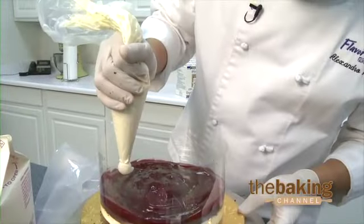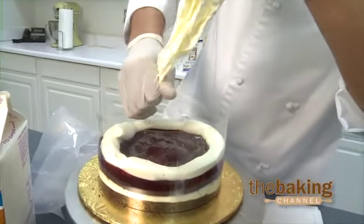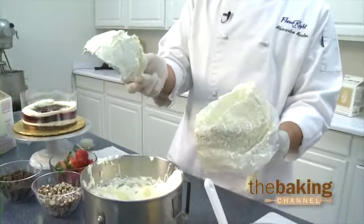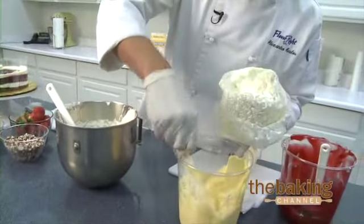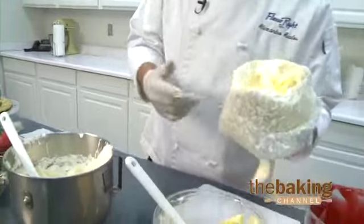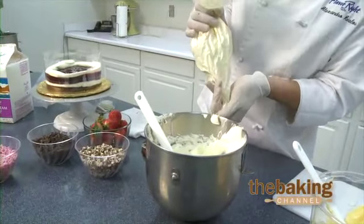We're going to come back with our pastry bag and go ahead and use more of our heavy whipping cream that's already been pre-whipped. You can see the stability of the product — it actually holds up very well. That's the great advantage about this product, that it is very stable. It also accepts mixes very well — whether you're putting any fruits, any of the fillings, any of the puddings, it all takes it in very easily.